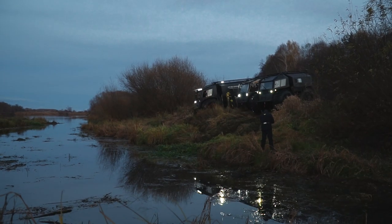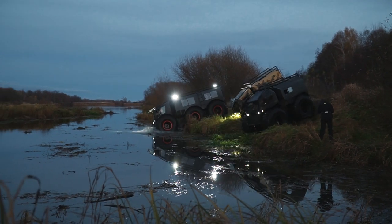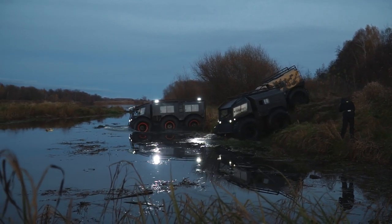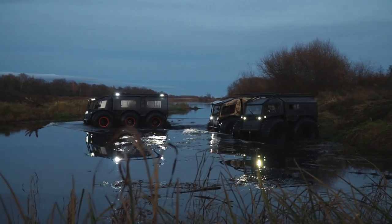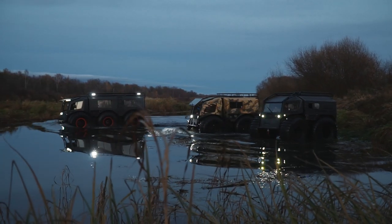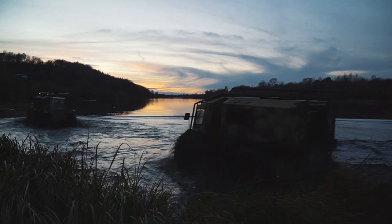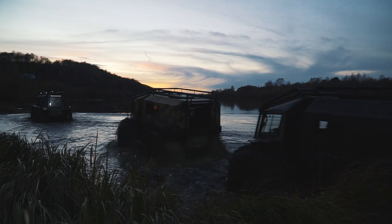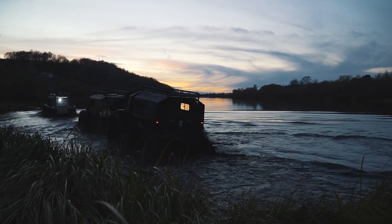And the final question, my friends — the prices. The total sum depends on the set of options as usual, but the standard price starts at 50 thousand dollars. Well it is almost dark outside, so let's call it a day! Thanks for having a ride with us! Please post your comments about what you think of the machine, and consider subscribing to the channel if you liked this video. Stay with us — there will be many more interesting materials here. Goodbye!